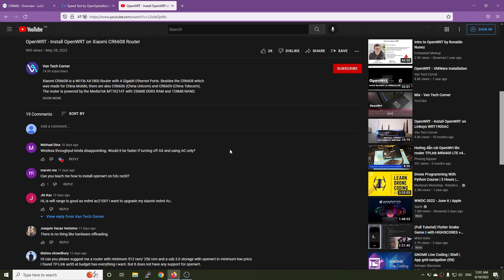Hello everyone and welcome to Vantech Corner. In the previous video, we installed OpenWrt on the Xiaomi CR6608 routers and we can see that the Wi-Fi 6 performance on this router is a little bit disappointing. I got a suggestion from Michael to use AC mode only instead of AX. In this video, let's do some performance tests with the Xiaomi CR6608 running OpenWrt.